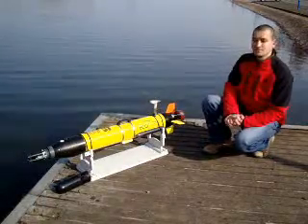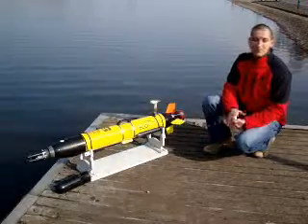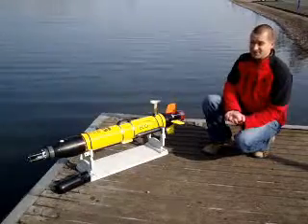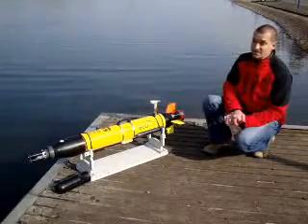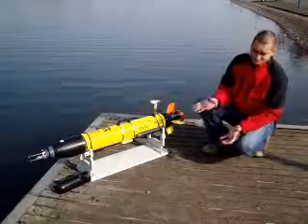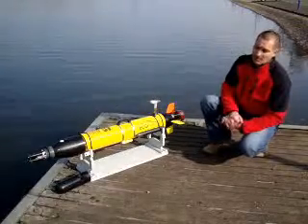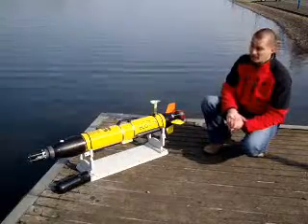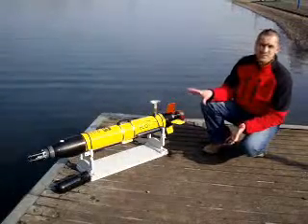The main advantages of the Ecomapper over traditional techniques are that it's small and compact, uses limited resources, and is relatively cost effective. It weighs under 25 kilos, so for manual handling it can be deployed by a single person safely. The Ecomapper itself weighs about 20.4 kilos.